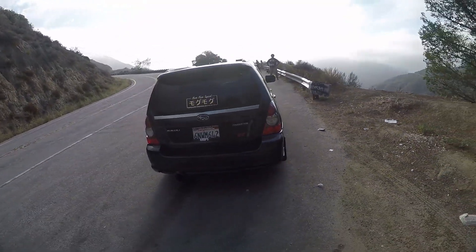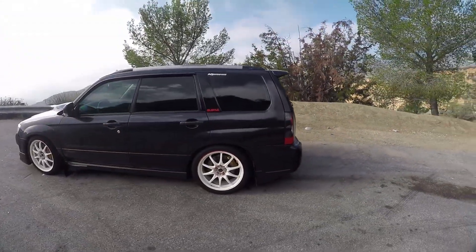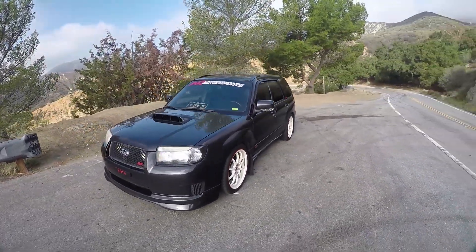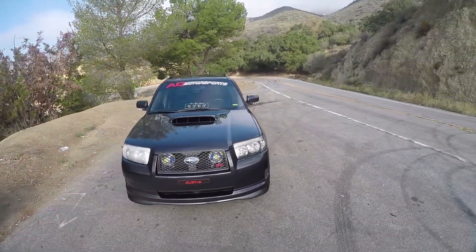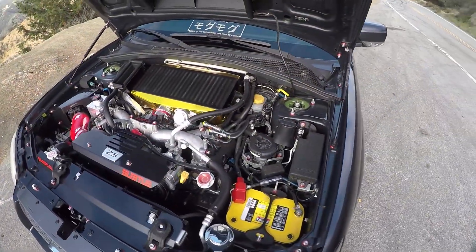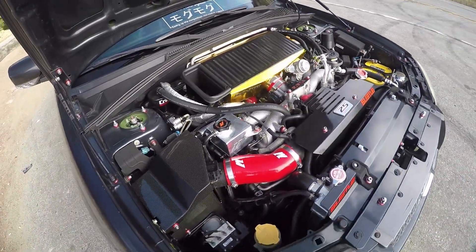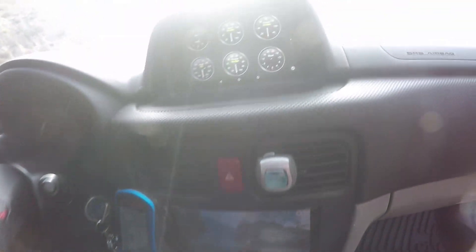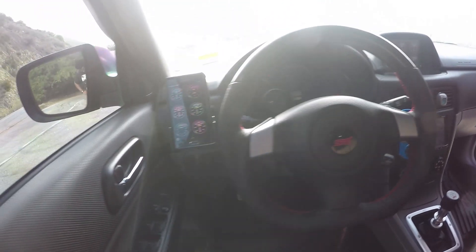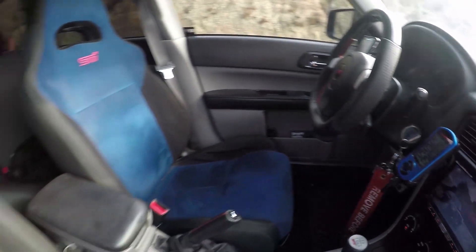So tell me about it. It's almost a complete STI swap. Starting with the transmission, it's a Version 7 STI Type CRA six-speed, full drivetrain swap down to the Brembos, full STI suspension or aftermarket. I have all control arms STI, Whiteline sway bars, Whiteline end-links, Whiteline bushings, Cusco chassis stiffening, Whiteline rear strut tower bar. You've got a lot.